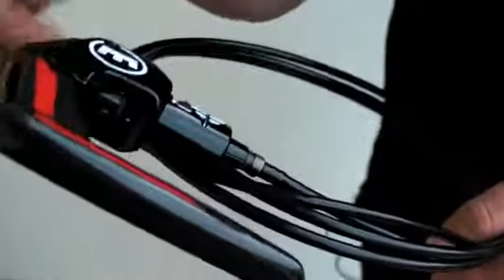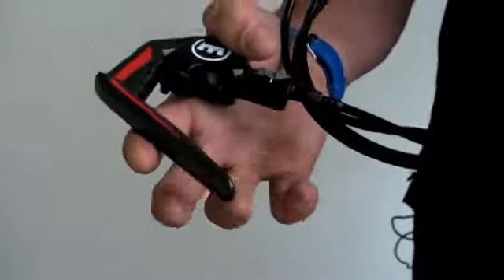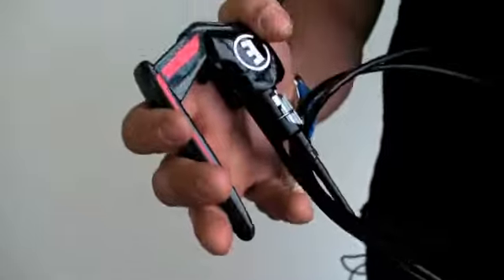It's a carbon fibre blade, which is designed for aerodynamics. There's a quick release mechanism — you put your thumb in to open it up so you can get your wheel out really easily. There's a small 2.5mm allen key so you can do pad adjustments as well.